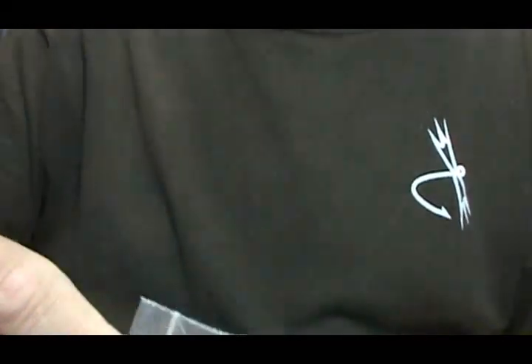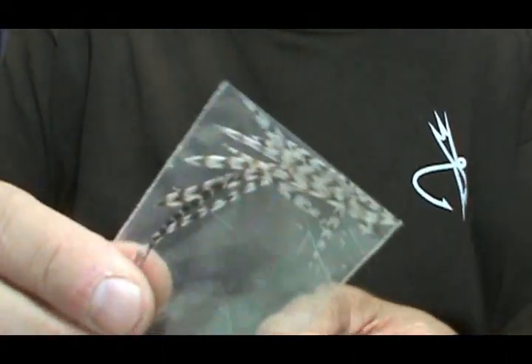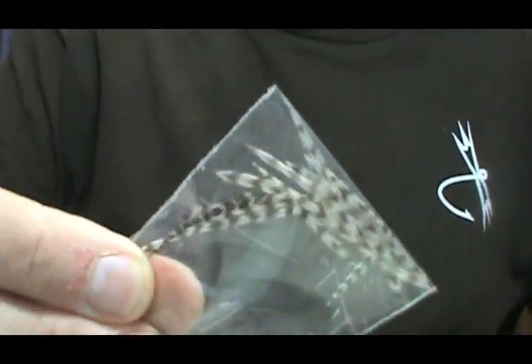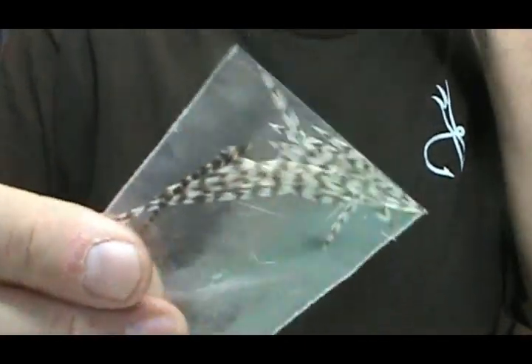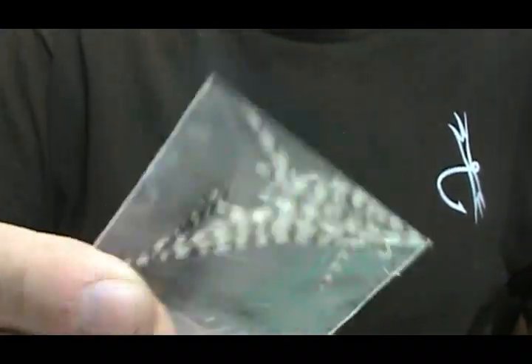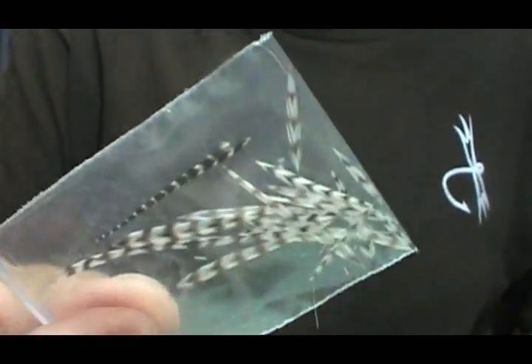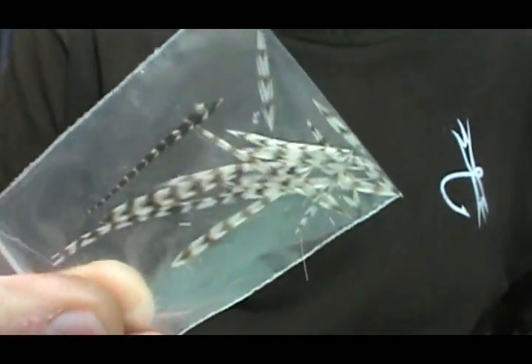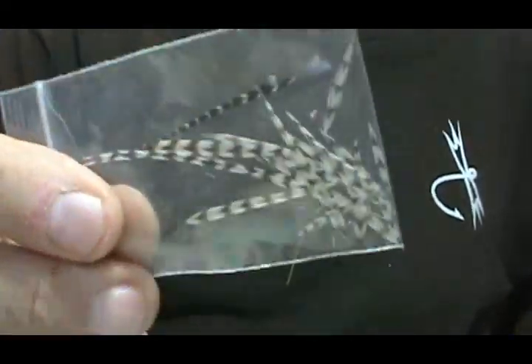I recently made a lot of stimulators, and here is the grizzly hackle on the front of the stimulator, and here are the hackle tips from all of them. Now I have a bunch of hackle tips that I can use to make Adams wings with.